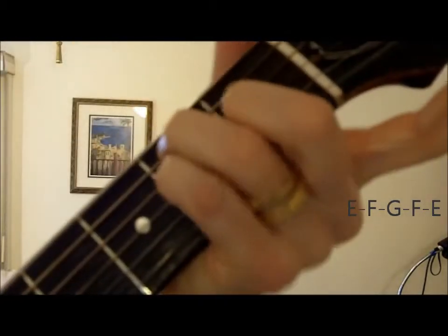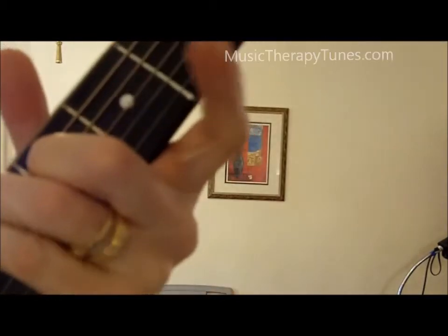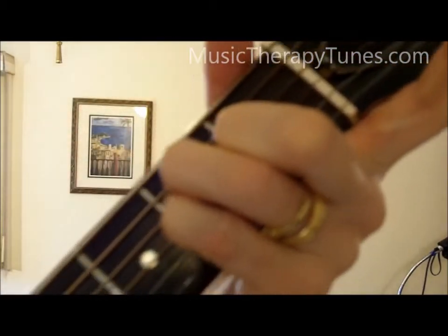Let me try to strum this: back up two, down two, and back home to E. And that has a nice feel — you can do some nice Latin things with that, or just throw it in.